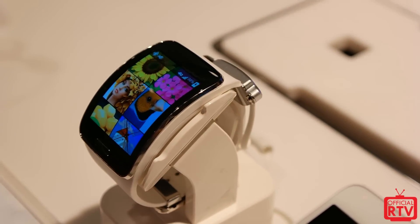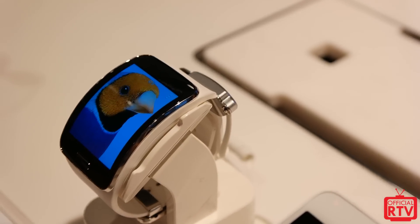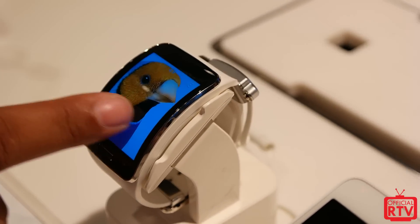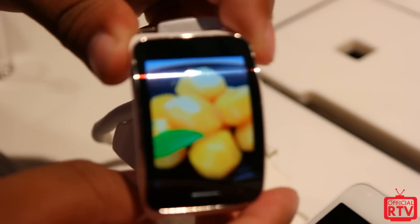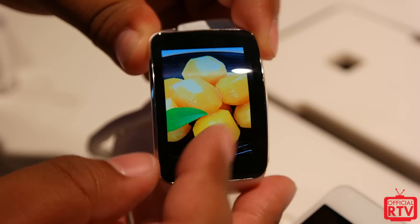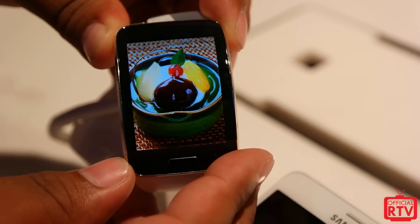For overall technology and what they're adding into wearables, this is actually a pretty cool device. Not sure how it's going to catch on with some people, but it's definitely a good look with the curved display and the ability to have 4G or Bluetooth connectivity with your smartphone without even being near it.